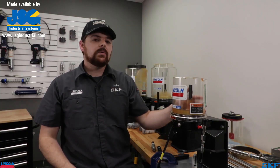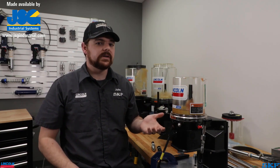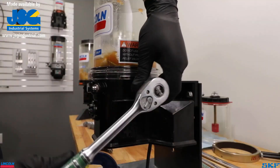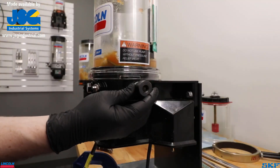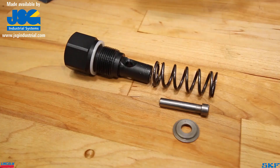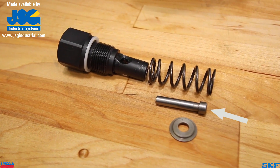Grease units typically do not require removal of the lubricant. However, those removing the element from a P203 configured to dispense oil should empty the reservoir prior to the next step. Take either a 1-and-1/16 inch socket or wrench, or a 27-millimeter socket or wrench, to loosen and remove the element from the port. Be sure that all components are removed from the port, such as the washer, piston, and spring.